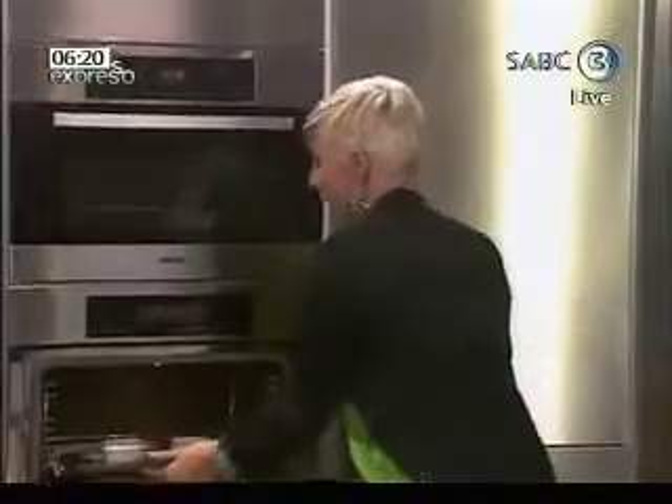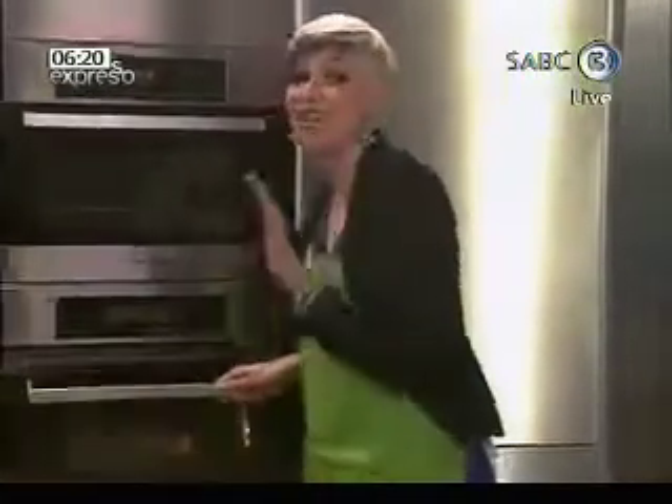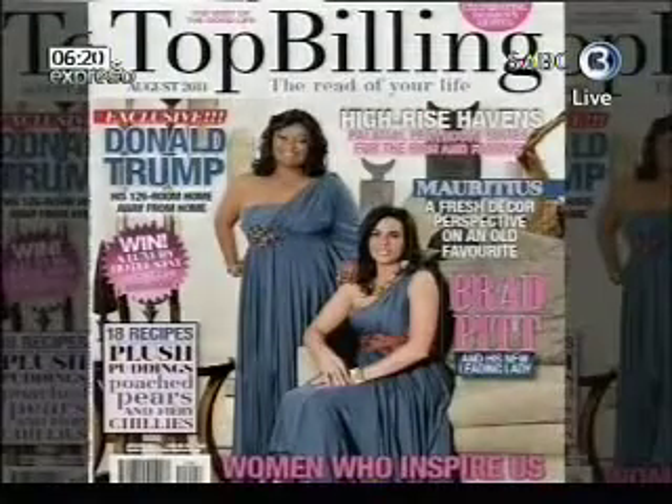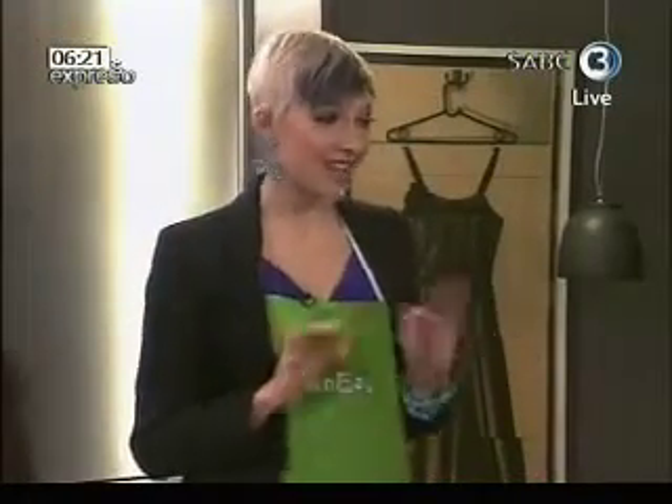I'm braving a recipe that I've been too scared to brave, and it's a soufflé recipe. And thank goodness Caitlin Williams, food editor of Top Billing Magazine, is here with me. I saw the recipe in the latest Top Billing Magazine — the one with Nolene and Leanne Maness on the cover — and I don't try it if I'm not comfortable with it.